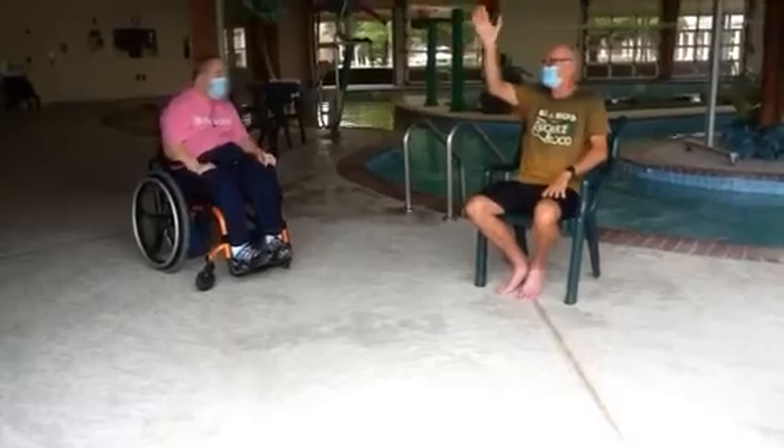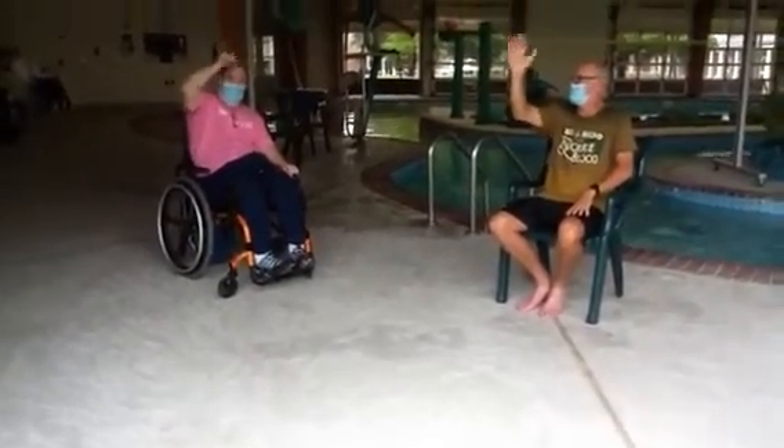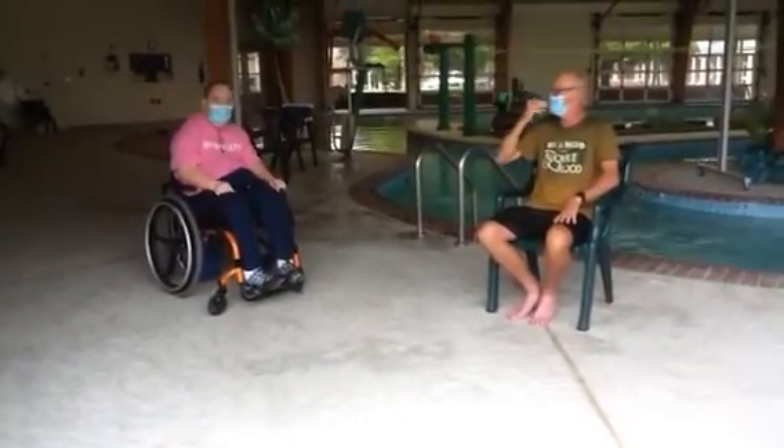Let's wave goodbye to everybody. That's a good little morning exercise. Good job, everybody. Thank you very much.